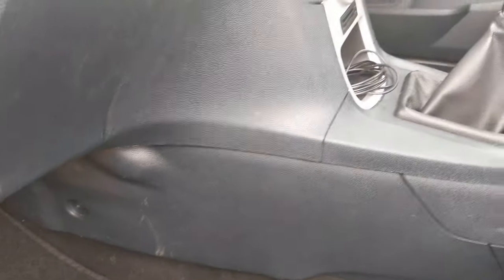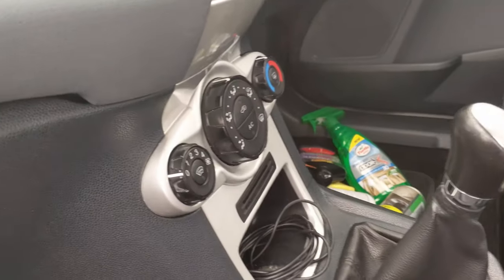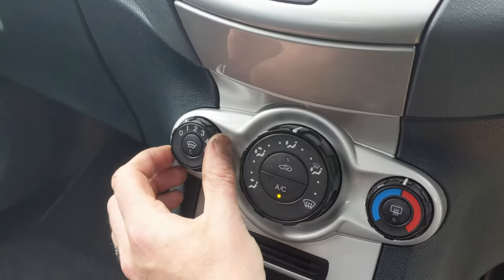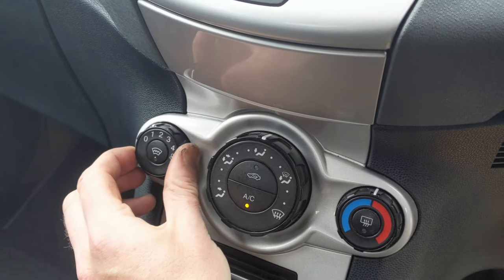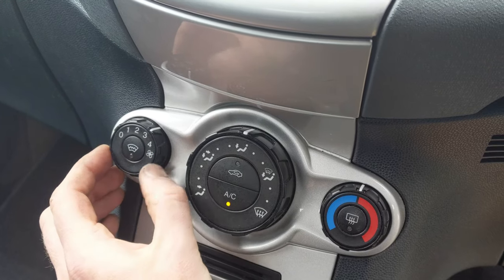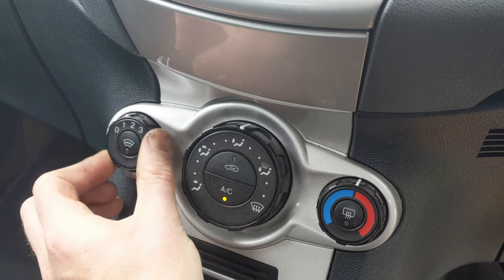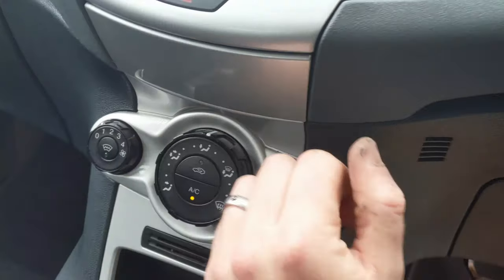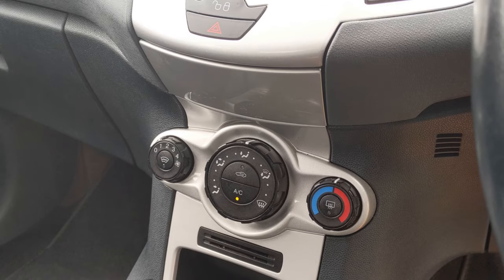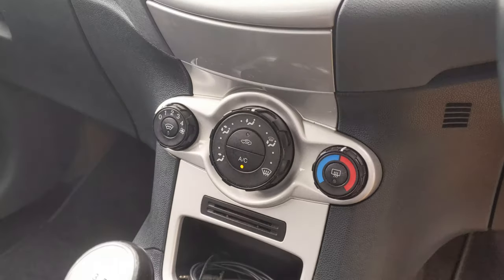Let's grab the key and try the knobs to make sure we're working. Number one - can you hear that? Number two, number three, and number four. Simple as that. Hope this has been of use for you guys out there. Take it easy, take care, God bless.